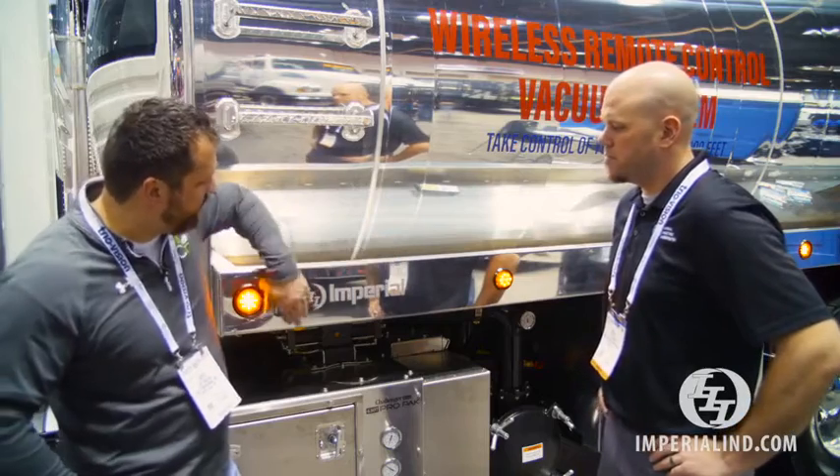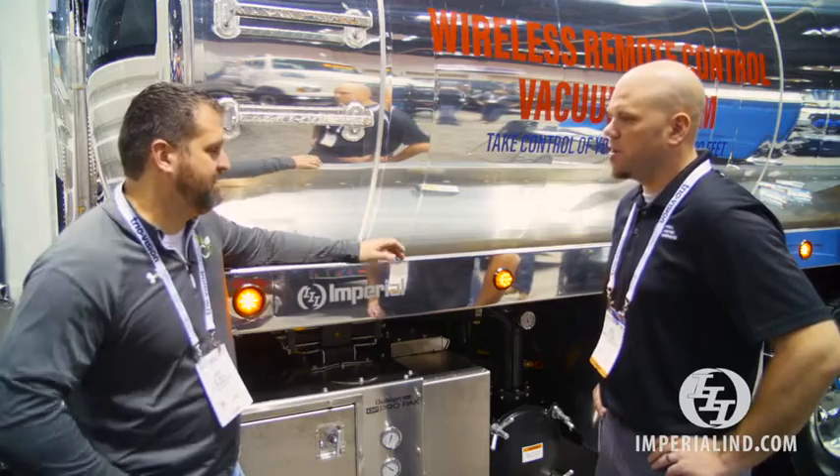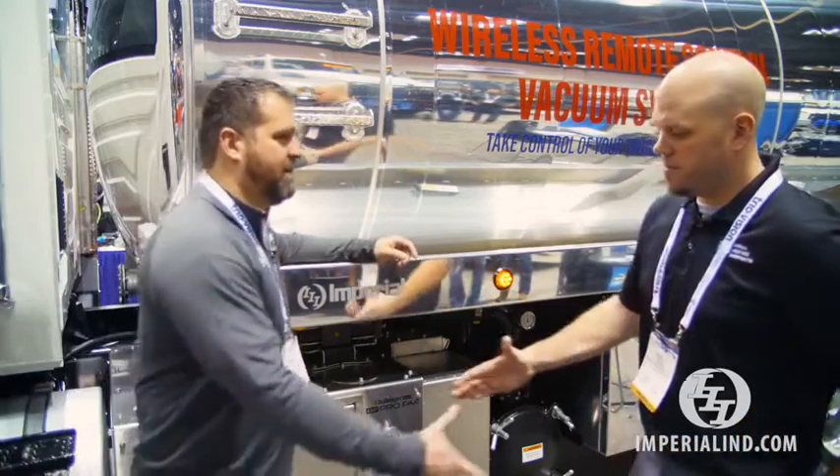I'm assuming this probably holds up better to the weather and pressure washing and things like that? Yep, holds up very well. Can I get it in colors? Absolutely, multiple colors available. Thank you, sir. Thank you.